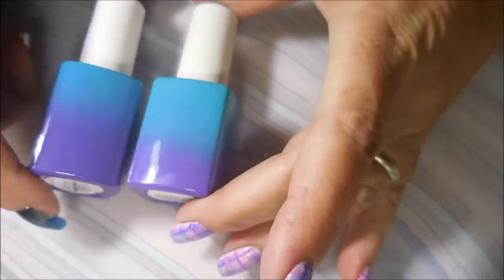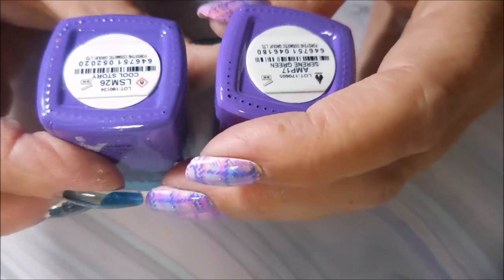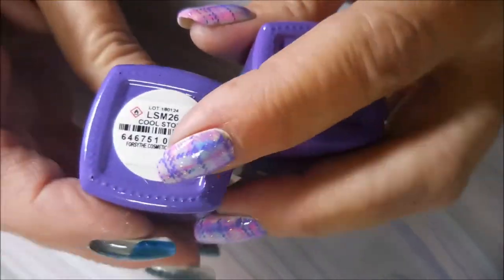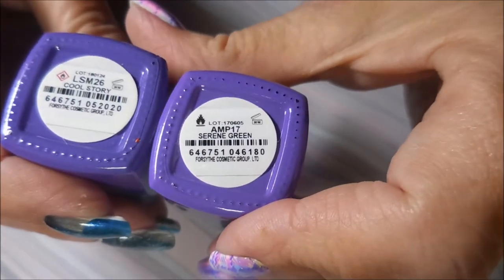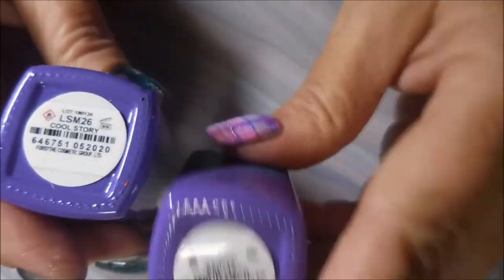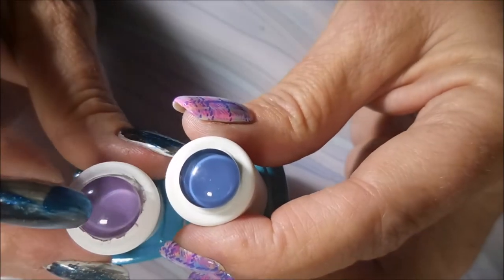The next are the purple-blue bottles. The new one is called 'Cool Story' and the old one is called 'Serene Green' — which made no sense because it has nothing to do with green. Now these two are actually different: this one's purple and the other one's blue, so there is a noticeable difference there.